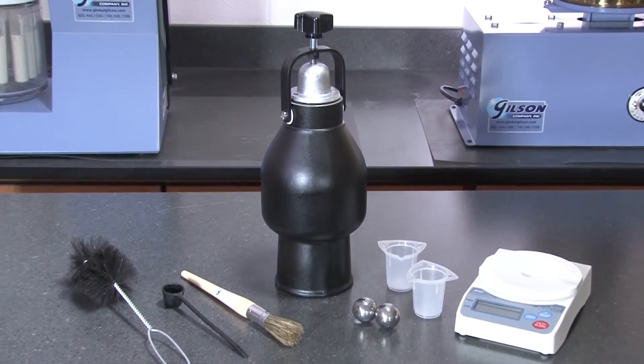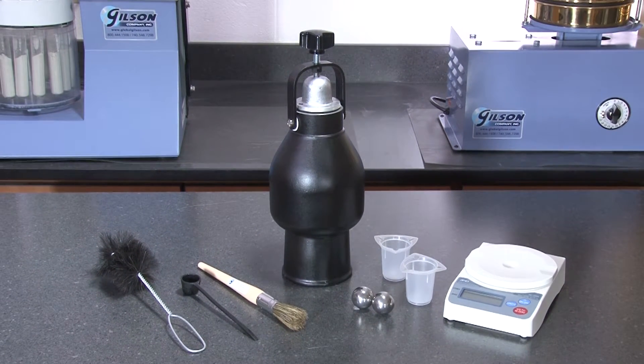The Gilson MA26X AquaCheck is significantly more affordable when compared to the more expensive Speedy 2000 Moisture Tester model.